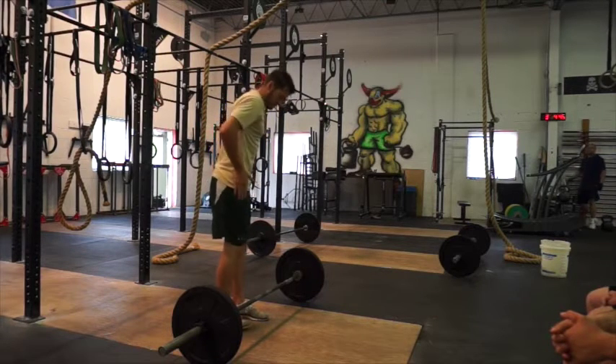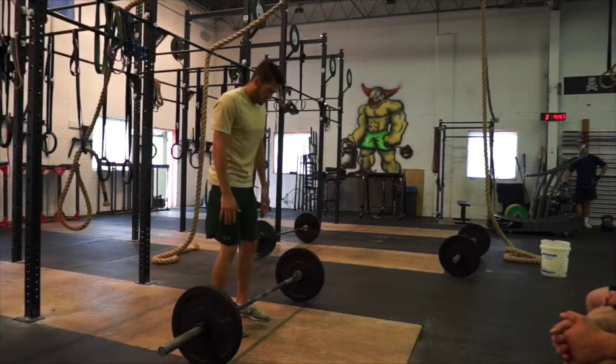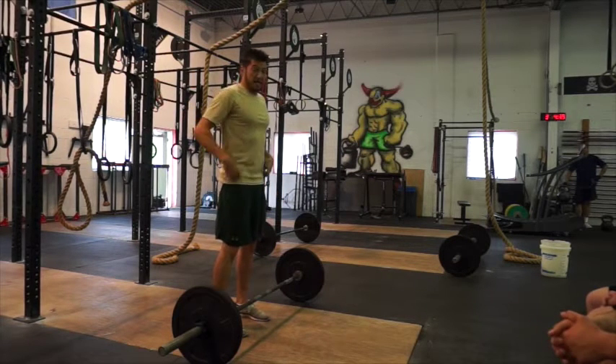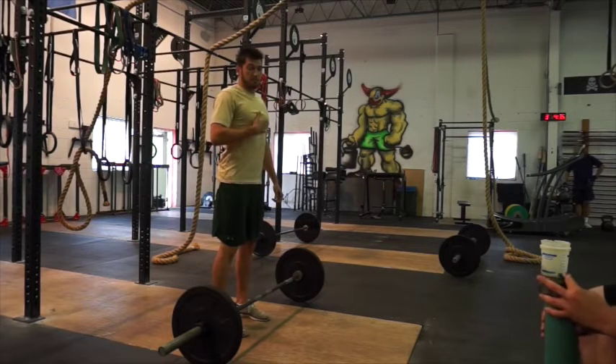Twist one foot, press the other, bring it back forward. From here, you want your whole core engaged, so you want a flat back. No rounding of the back ever. Keep your chest up high.